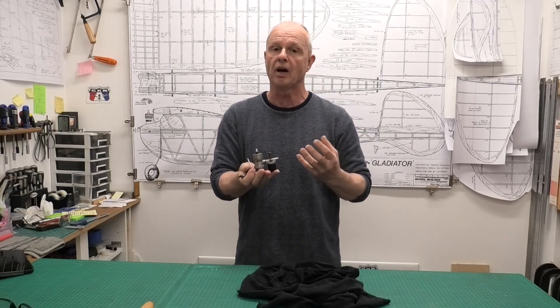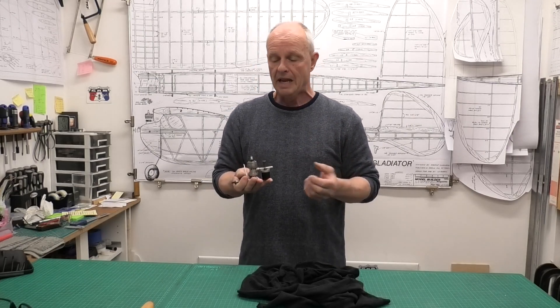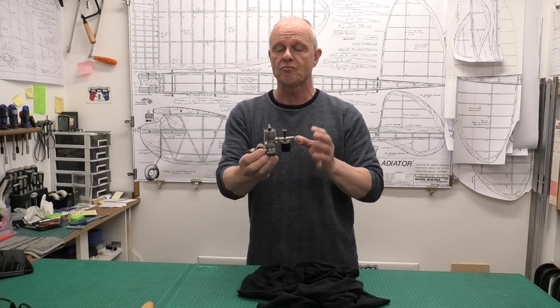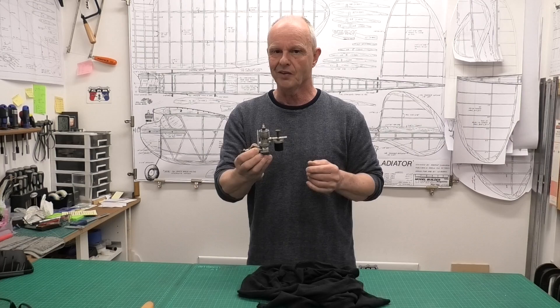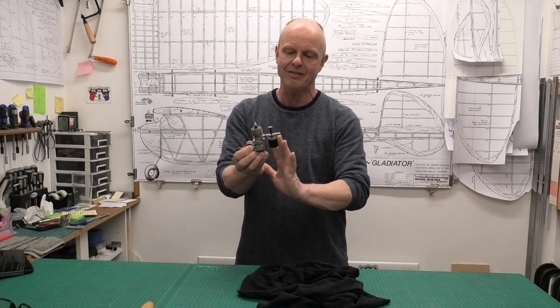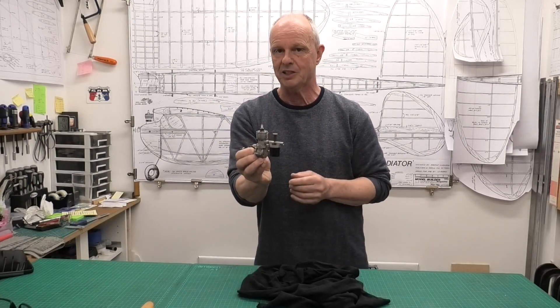Briefly, an engine was produced by Atlas in 1946 — the series one — and then that same year they modified it to produce the series two. Again in 1946, the company was then taken over by Moreborn Requisites in Hertfordshire at the end of '46 or beginning of '47. They essentially produced the same engine as the Atlas series two but called it the HP series one. This is a HP series one and we'll take a closer look at what makes it the HP.